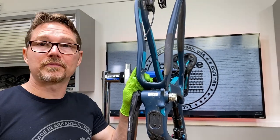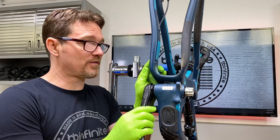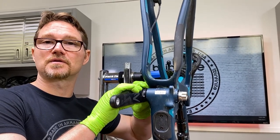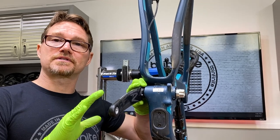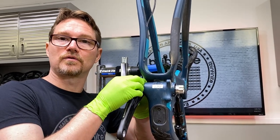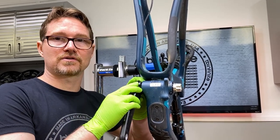You will notice there's no wave washer being used in the system. You do not use a wave washer in conjunction with anything that has one of these knobs that does the preloading. The wave washer is going to be used in a system that doesn't have something that already can do preload. Seeing as how this does, you do not put a wave washer in any of these crank systems.